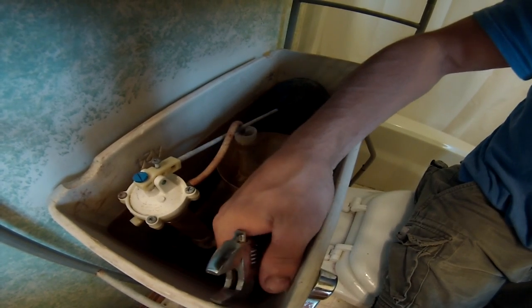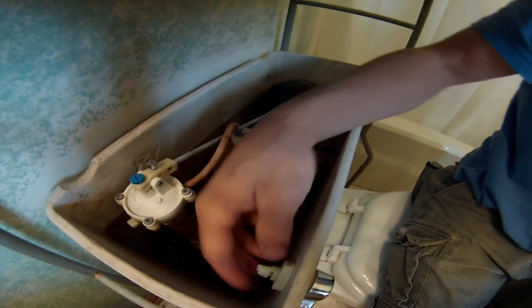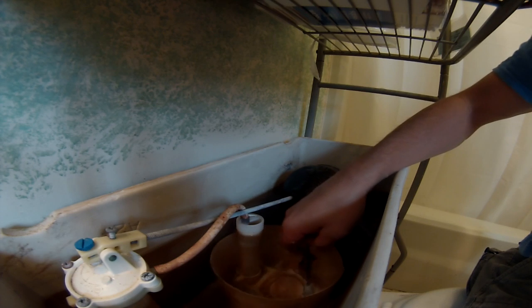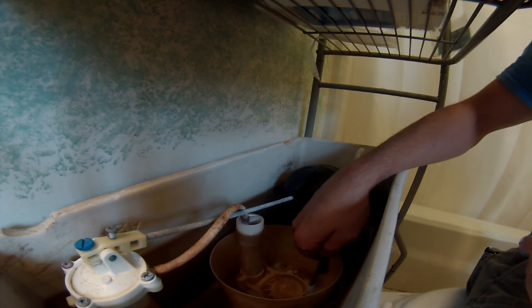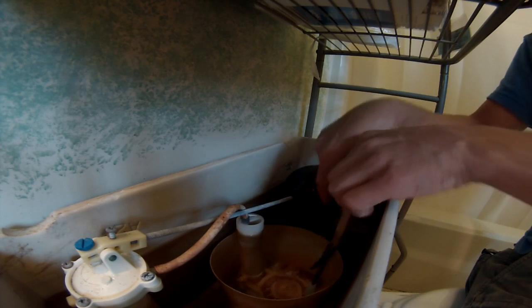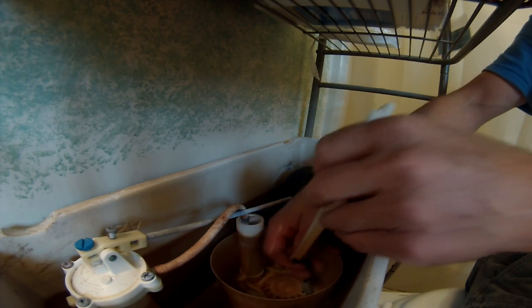You should be able to just turn it — these shouldn't ever be really tight, so you just thread it off. Now we've got the chain part. I don't have the water turned off — you can turn it off if you want — but all I'm doing is taking the clip off the end of this little handle.